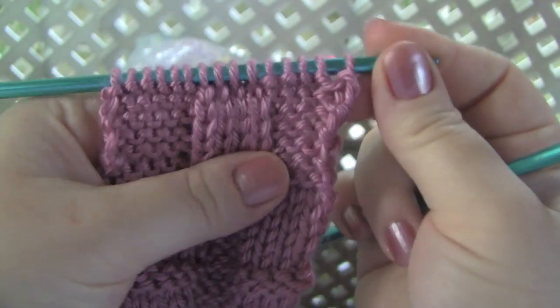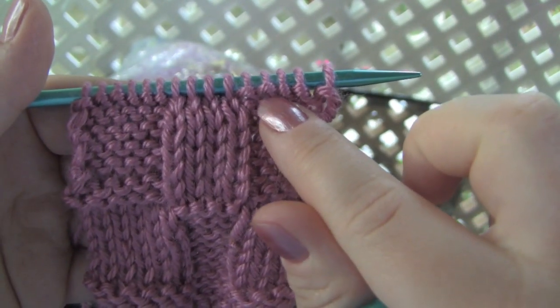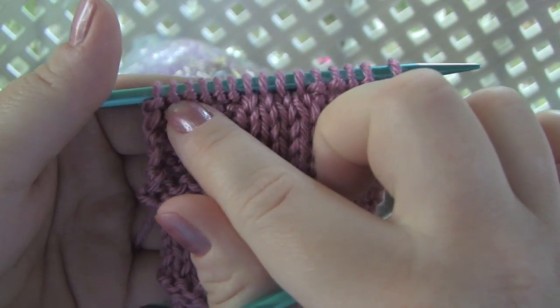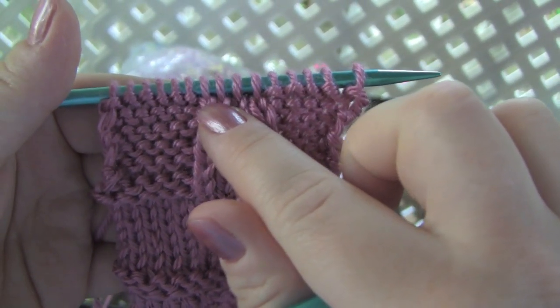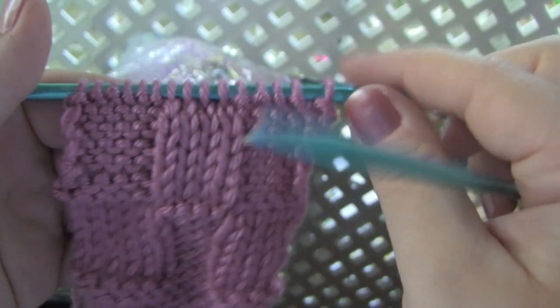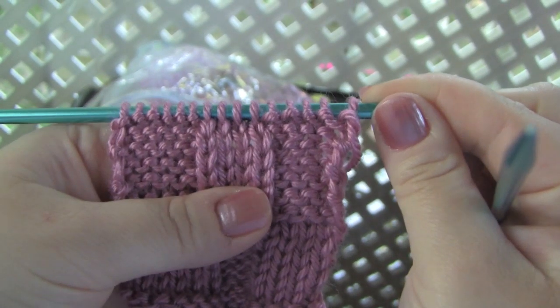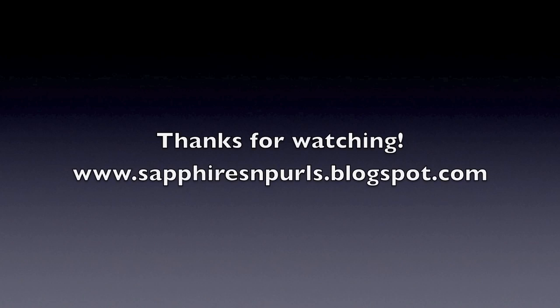So turning the work around to knit the knits and purl the purls on this row, you would be looking for your little purl bumps, and those are the stitches that you would purl. And that's how to knit the knits and purl the purls.